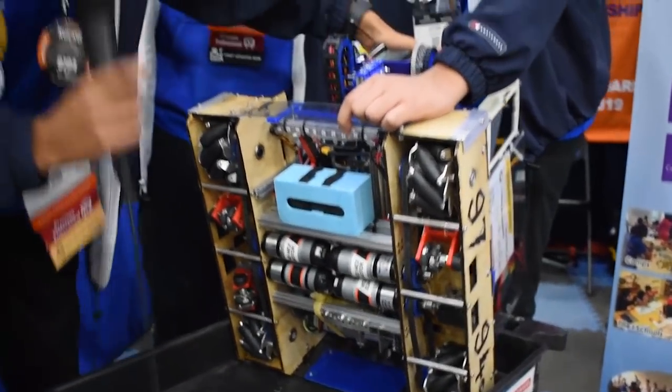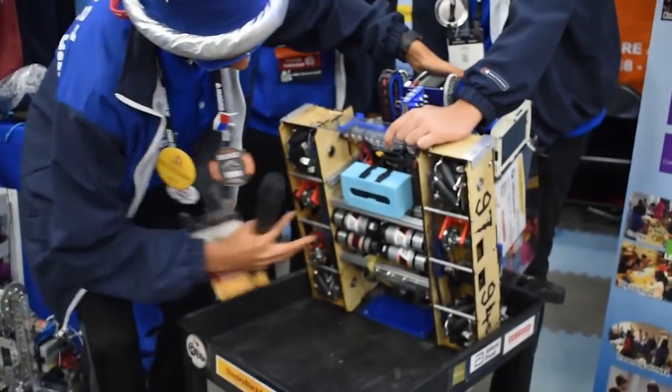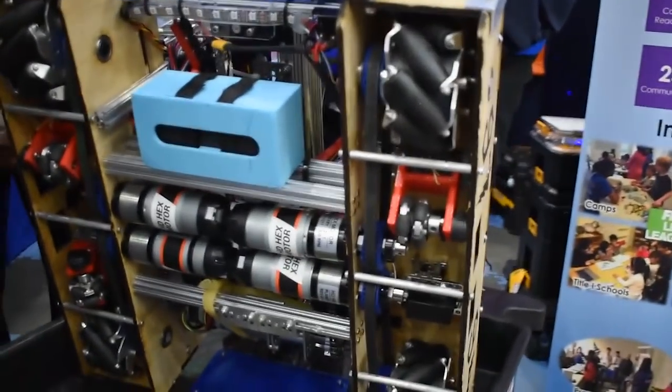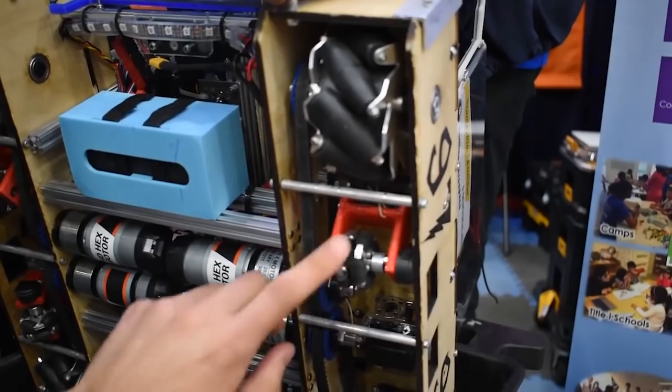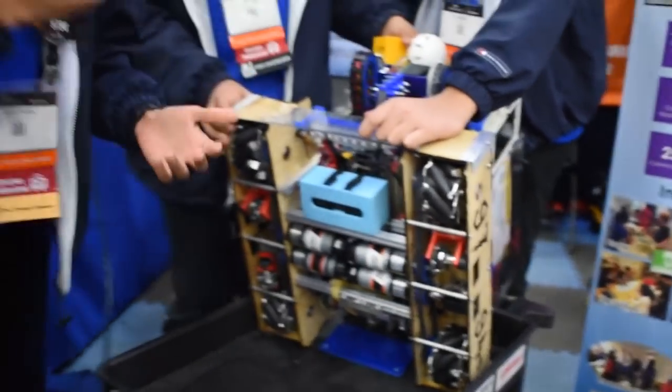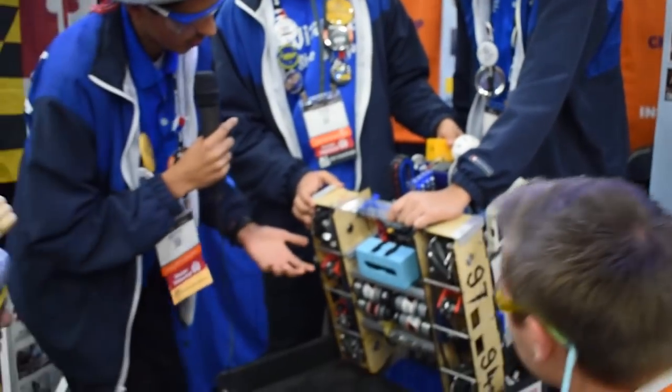We have three of these red wheels right here, and these are odometry encoder wheels. They're free spinning, so this allows us to track the actual motion of the robot. Using their measurements, we can calculate our robot's global X, Y, and theta coordinate position.